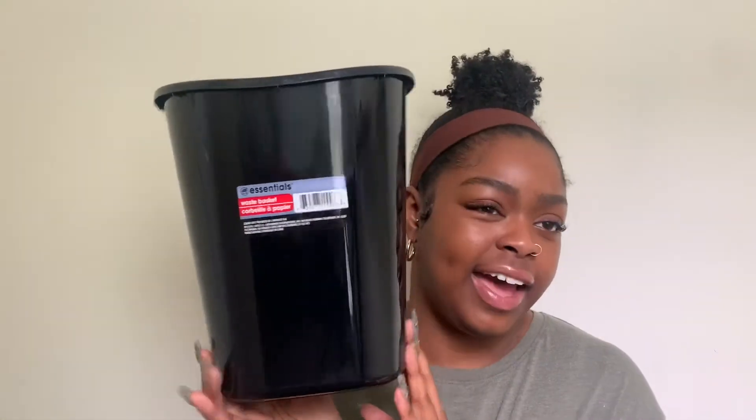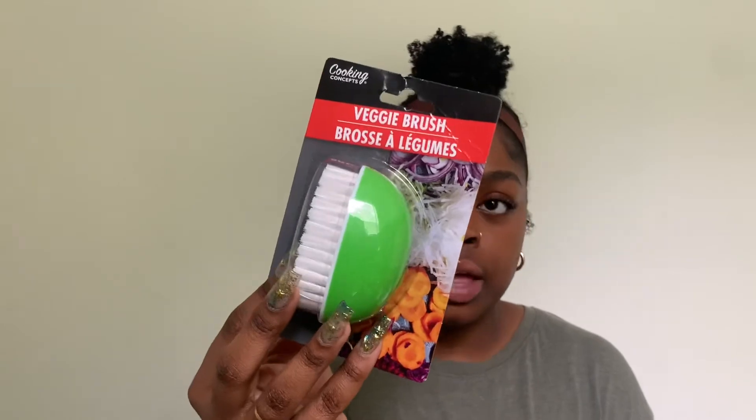I got a little waste basket for my beauty room because I create quite a bit of trash in there — wipes, tissues, packaging. I also got a veggie brush to wash my vegetables, potatoes, fruits, and carrots.